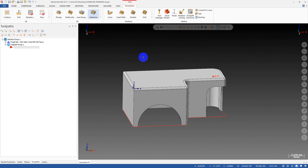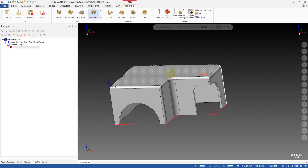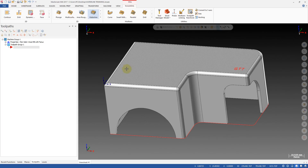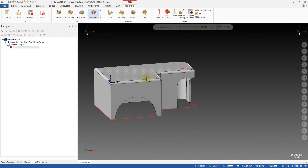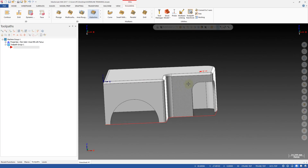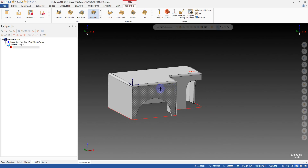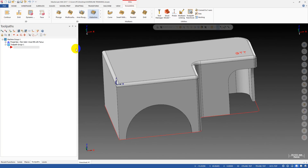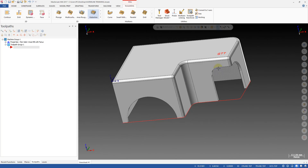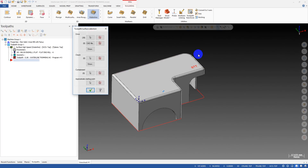Look at this on the screen — this is our sample part today. I'm going to show you what problem we have when we use the waterline toolpath to finish machine this part. It's a simple part with a vertical wall. I want to finish the wall of this part, so I select the waterline toolpath and then select a containment for the toolpath.